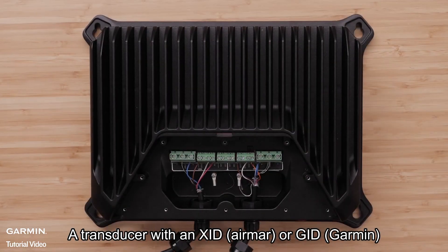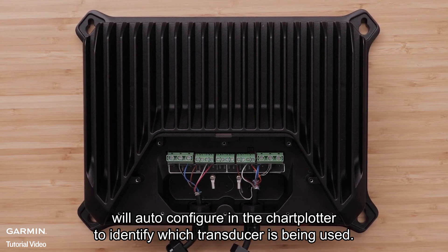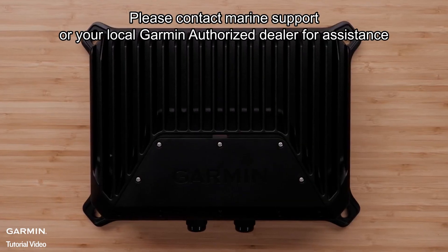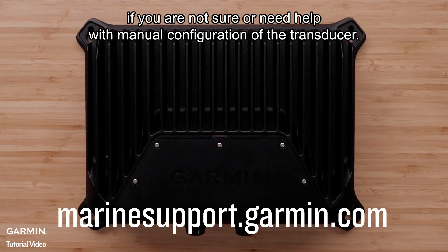A transducer with an XID, AirMar, or GID Garmin will auto-configure in the chart plotter to identify which transducer is being used. Please contact Marine Support or your local Garmin authorized dealer for assistance if you are not sure or need help with manual configuration of the transducer.